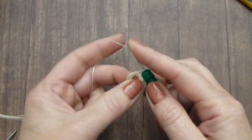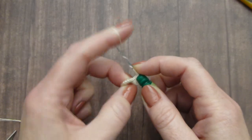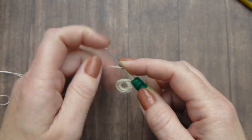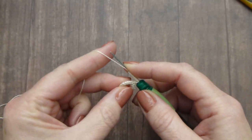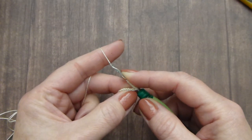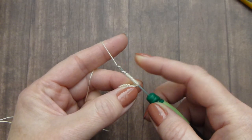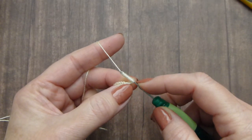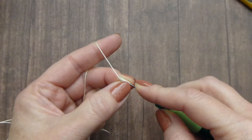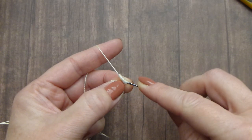Wrap the thread 20 times. After that, grab the thread with the hook and move the hook through all the wrapped thread — through this wrapped coil of thread.